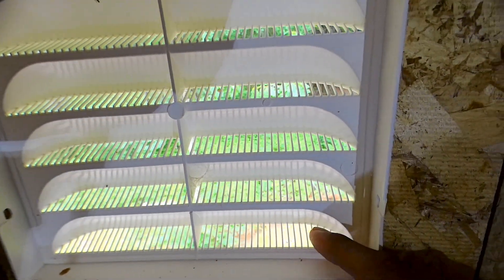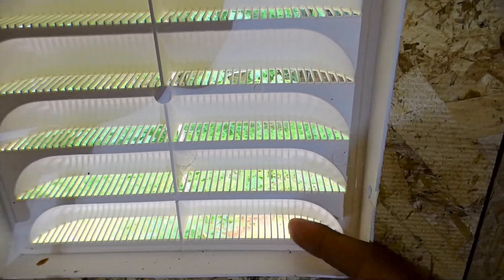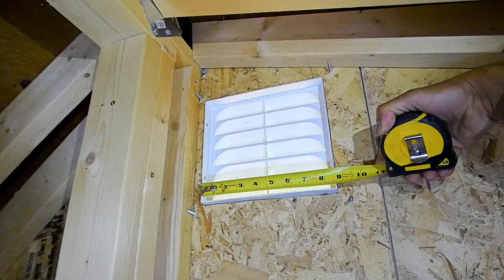On this vent there are big gaps, so little bugs can get in. That's why I'm going to cover it with aluminum mesh.